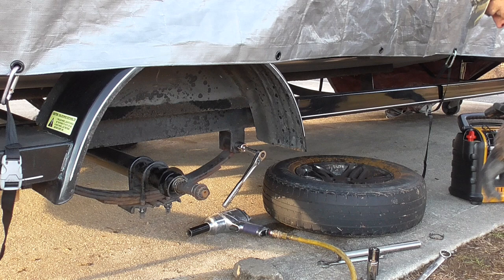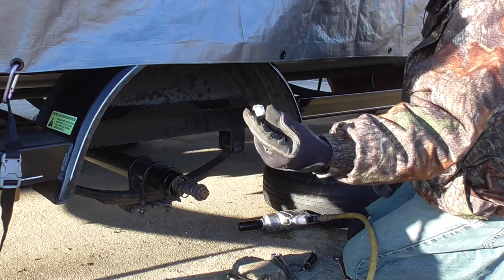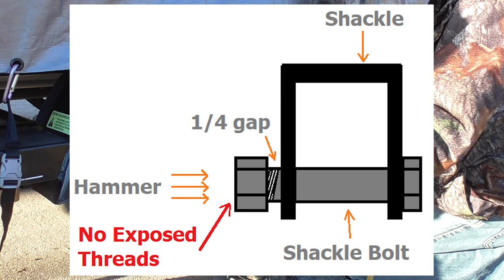I told you not to turn this on this side — just use a wrench to hold it still. The problem is I could not find my 13/16 wrench. At this point, I'm going to recommend you put the nut back on that bolt halfway, then take a piece of 2x4, put it on the nut, and hit it with a mallet or hammer. That's how you get that shackle bolt loose. You're not going to put a wrench on it.